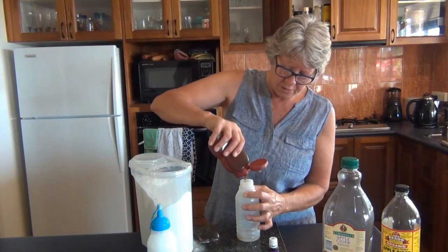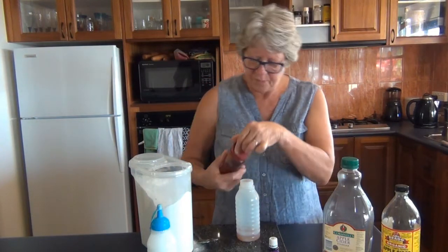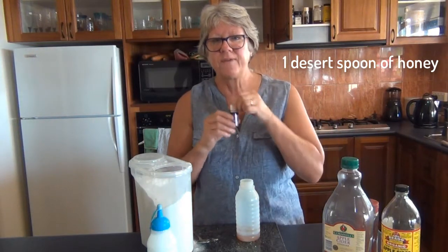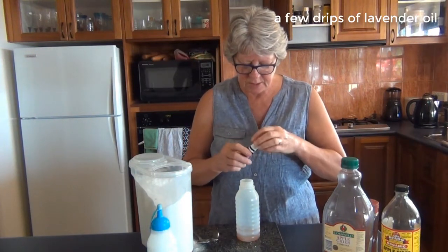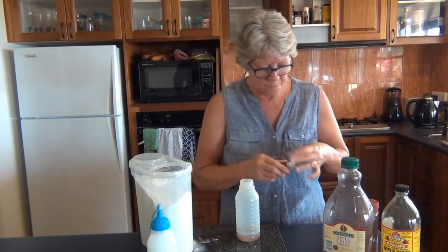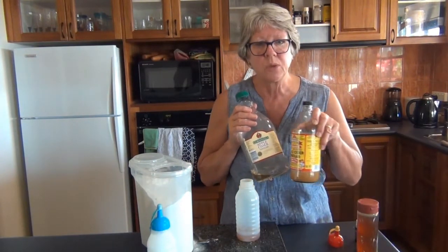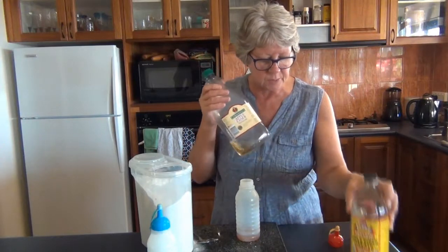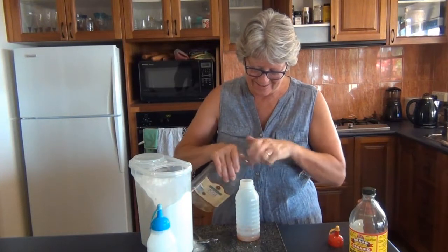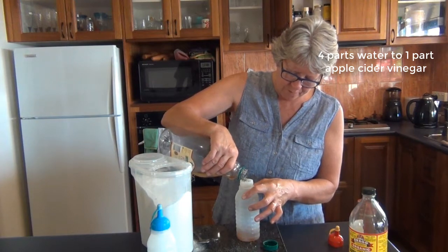Honey — special brew from a friend. I usually put about a dessert spoonful of that. A few shakes of lavender essential oil, just gives it a nice smell. And apple cider vinegar — you can use the organic one if you want. I just use this one; I also use it for drinking, for my cholesterol.